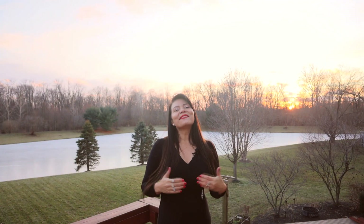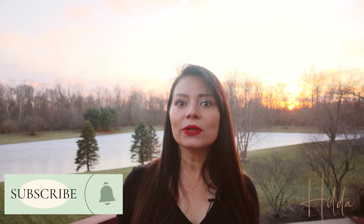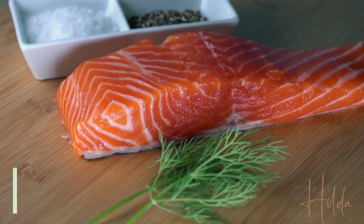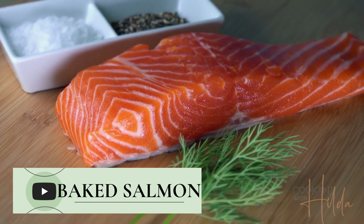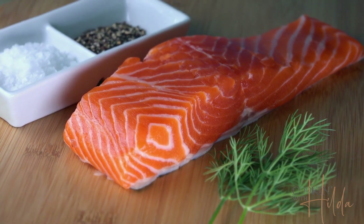Welcome to Cooking with Hilda! In this first video of the new year, we want to keep our health good and eat healthier, but sometimes we have so many things to do and don't have time to prepare dishes that are great and healthy. Today I'm going to share a very healthy and super delicious salmon recipe to start the year right — without giving up the flavor we want in our meals. Let's prepare it together!